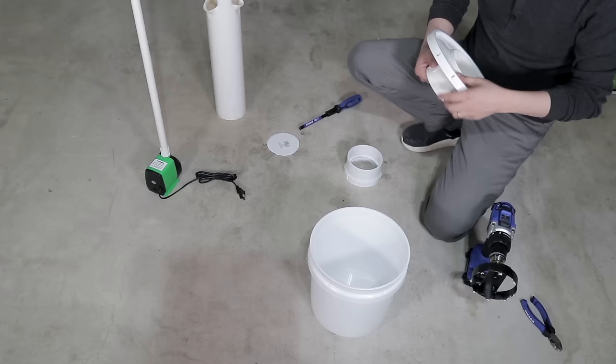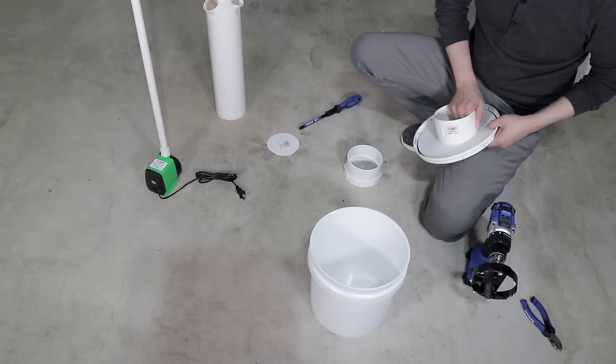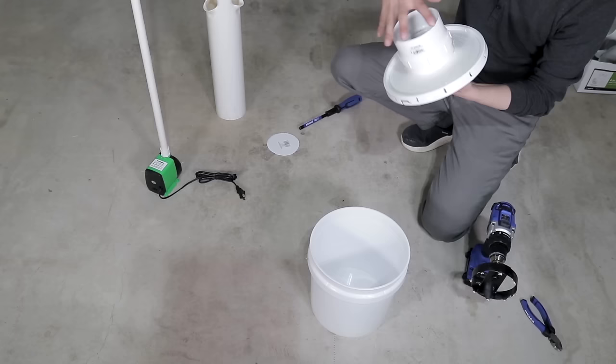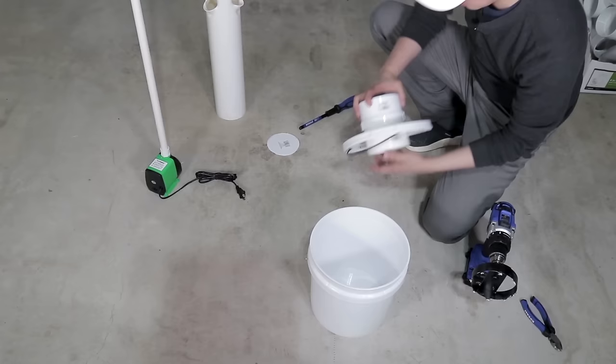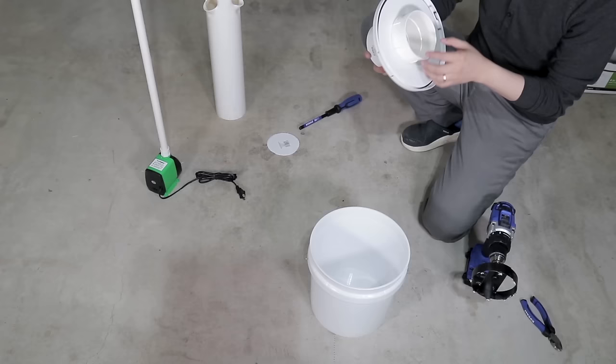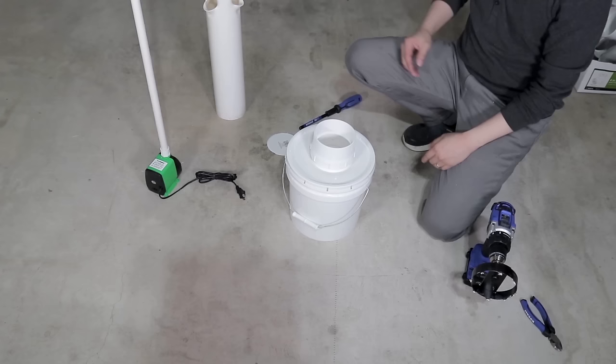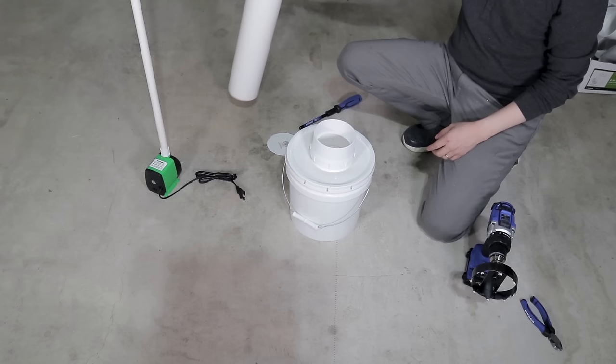I'm going to thread this through the bottom — it's got screw threads so that helps a lot too. This will create an airtight connection which I can then support later with some PVC cement if I wanted to. Basically it looks like that and then I'm going to screw this on the top and that just kind of clamps it down and makes it really secure. This is only a temporary solution so it doesn't need to look pretty. As I'm perfecting this I'm going to get something that's a little bit more decorative and easier to accommodate. Then you put your lid on it and there you have your water reservoir.